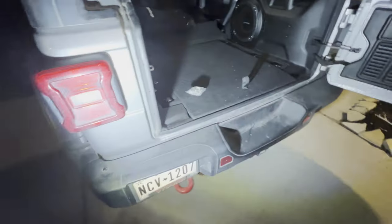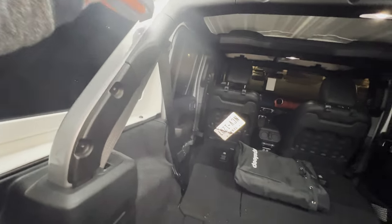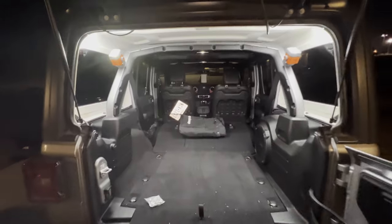Doing this at night since we don't have any other time. Let's put some light on there — these are really nice magnetic lights. I am so much brighter now.